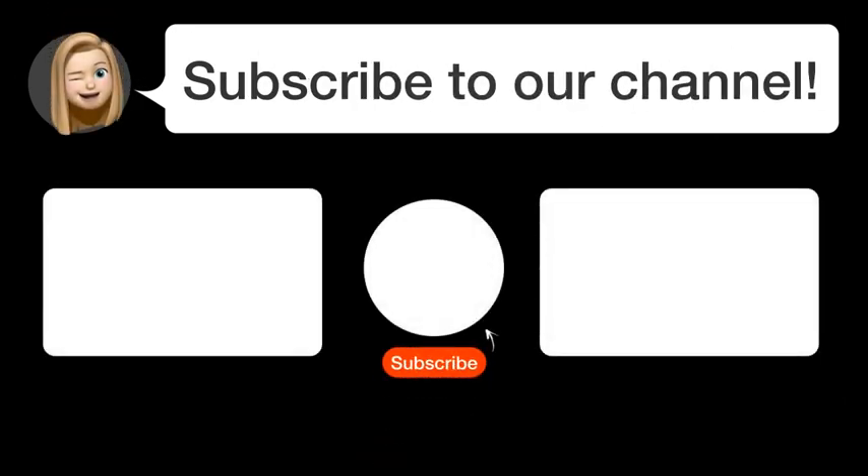By subscribing, you help us continue to answer users' questions. So subscribe to our channel. Thanks for watching and see you in the next video.